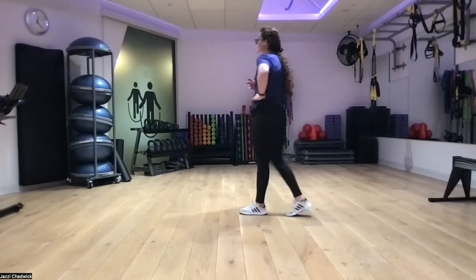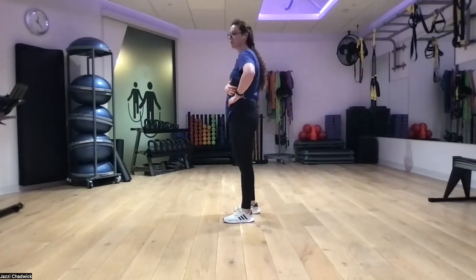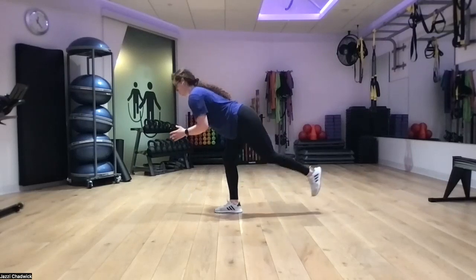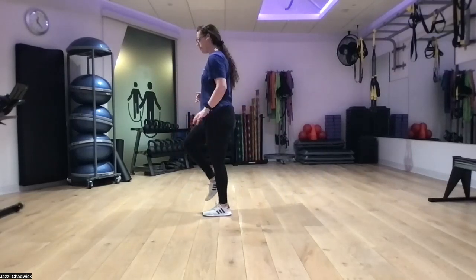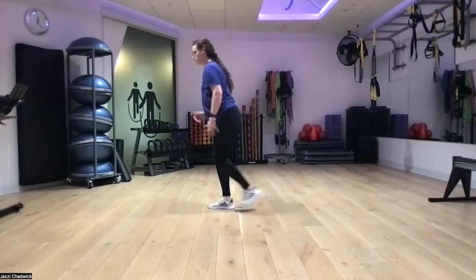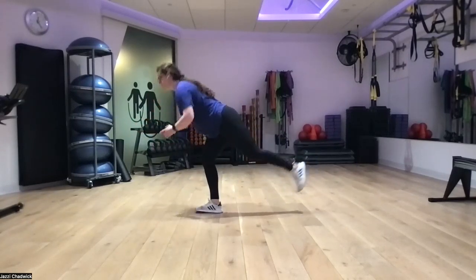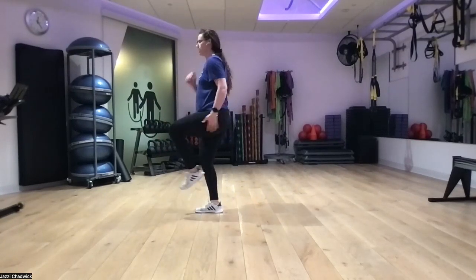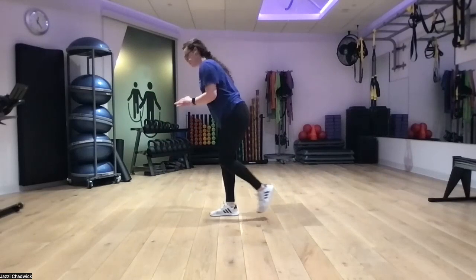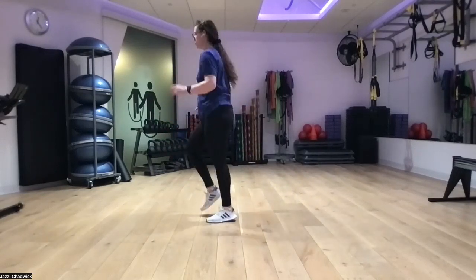Last movement of the day — triple switches into single leg RDL. One, two, three, push your hips back, push the ground away. Really feel it in the glutes and hamstrings. Switch sides. Be nice and long. If stability isn't working out today, go ahead and drop your toe down into a kickstand position. We're almost there — finishing strong. Try to get one more on each leg if you can.